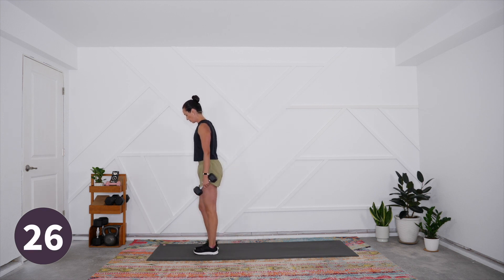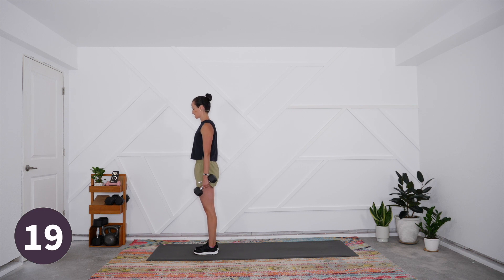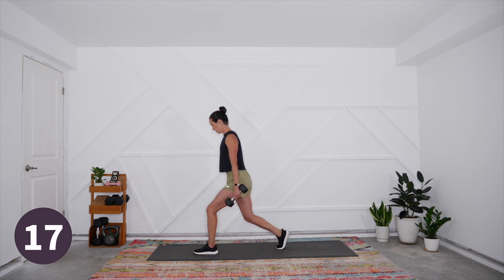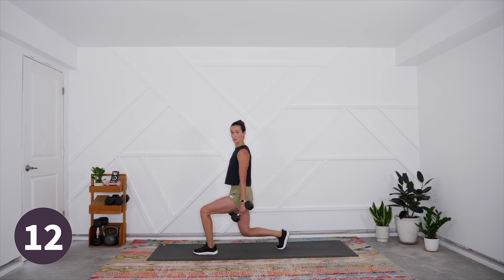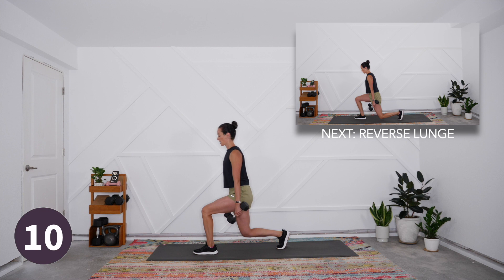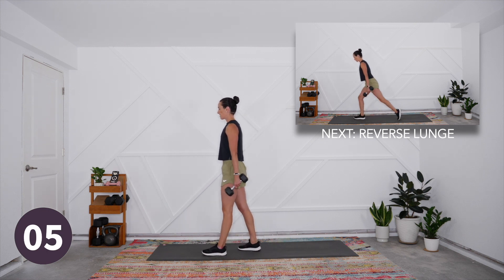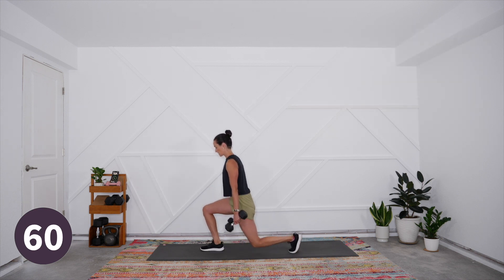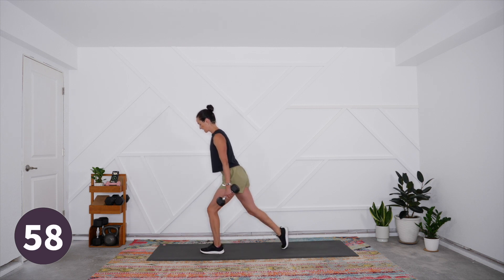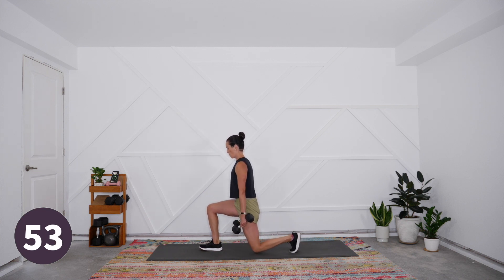Coming into reverse lunge next. Start at the top of the mat — shoulders stay directly over the ribs, which stay directly over the hips, with that nice straight spine. Step back and lower to where you have 90 degree bends in both knees. Watch out for leaning too far forward — we want to stay nice and upright. Then drive through that front heel to come back to standing. We're moving in five, four, three, two, and one.